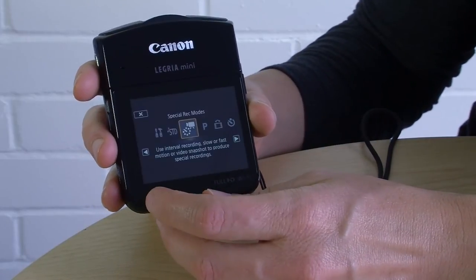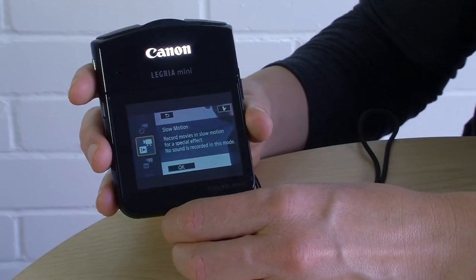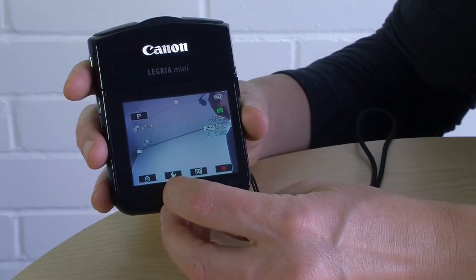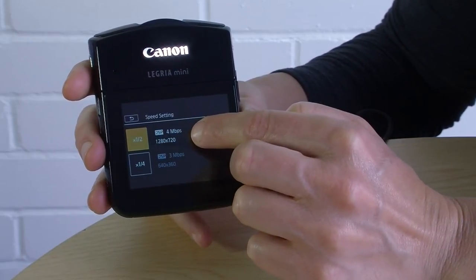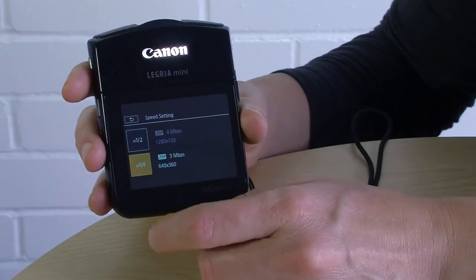Back in the special record modes, there's also a slow motion function. The way a camera records slow motion is by taking more shots per second and then playing those back at the normal rate of 25 frames per second, so the shots appear elongated. On this camera, the only way it can do that is by reducing the quality of the image — at half speed the quality is reduced by half, and at quarter speed it's reduced by a quarter. Just be aware of that if you're using slow motion.